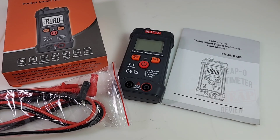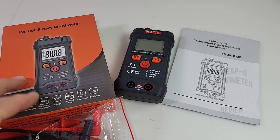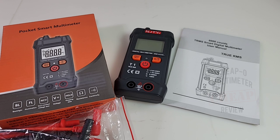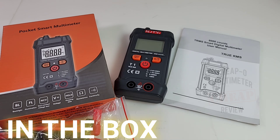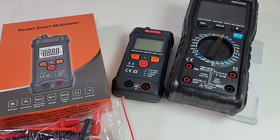They're calling this the pocket smart multimeter. I'll tell you, when I first saw this multimeter listed in a catalog I just about wet my pants — this thing looked huge. So when it came in the post I was like, oh my god, this thing is going to be massive on the bench. Suffice to say it couldn't be farther from the truth — this is a small multimeter. Pocket, it says pocket.